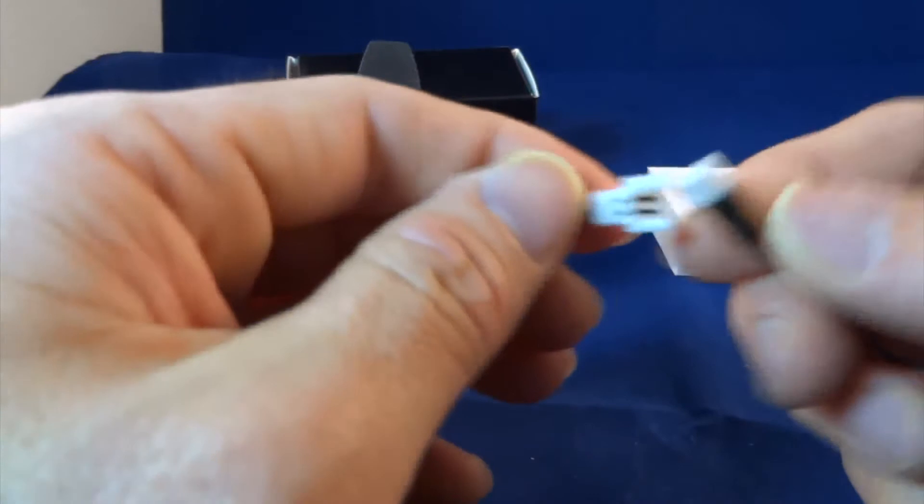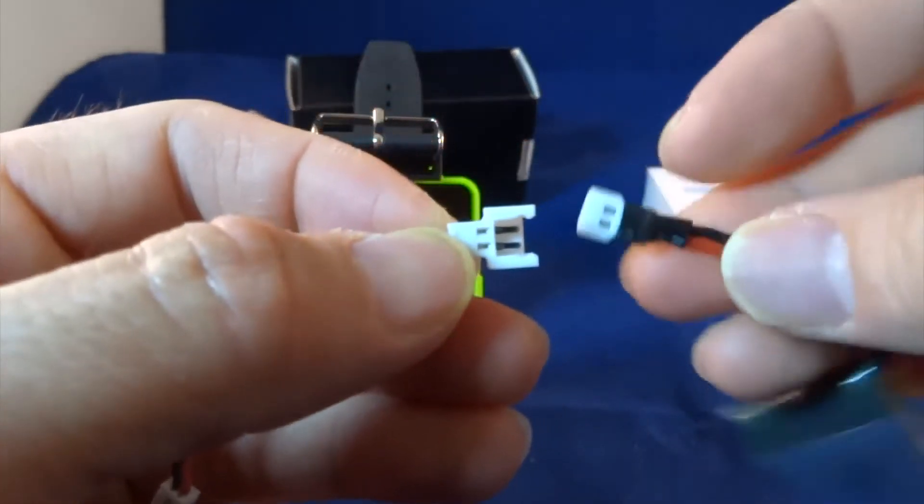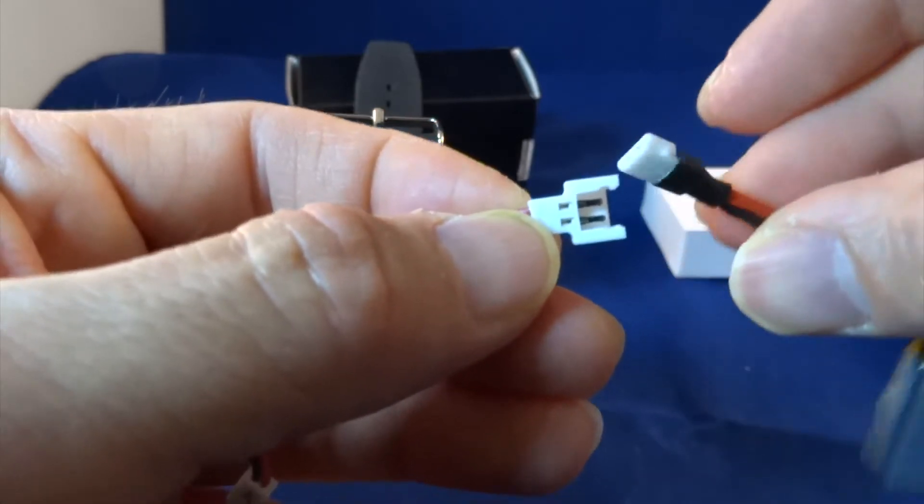Make sure that before you plug your battery in, the black connects to black. The battery black is on this side — so it's the right polarity.